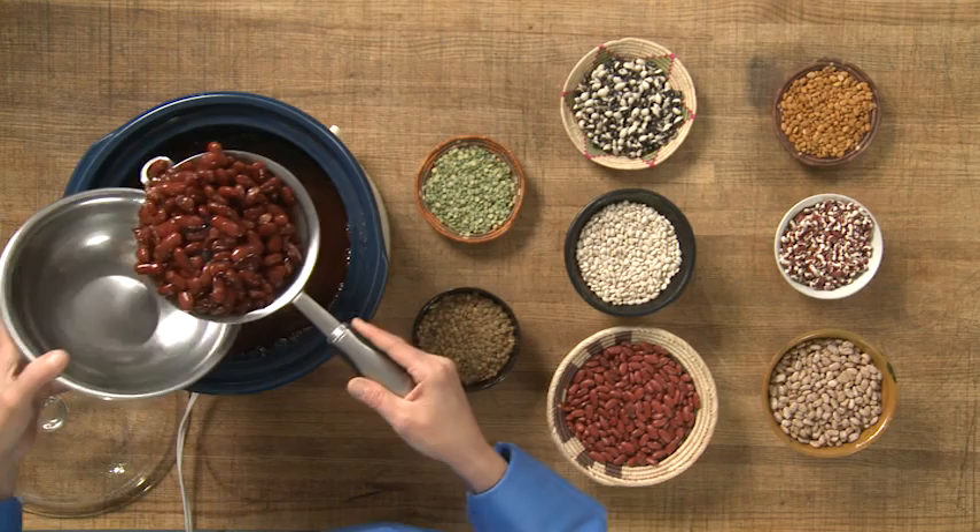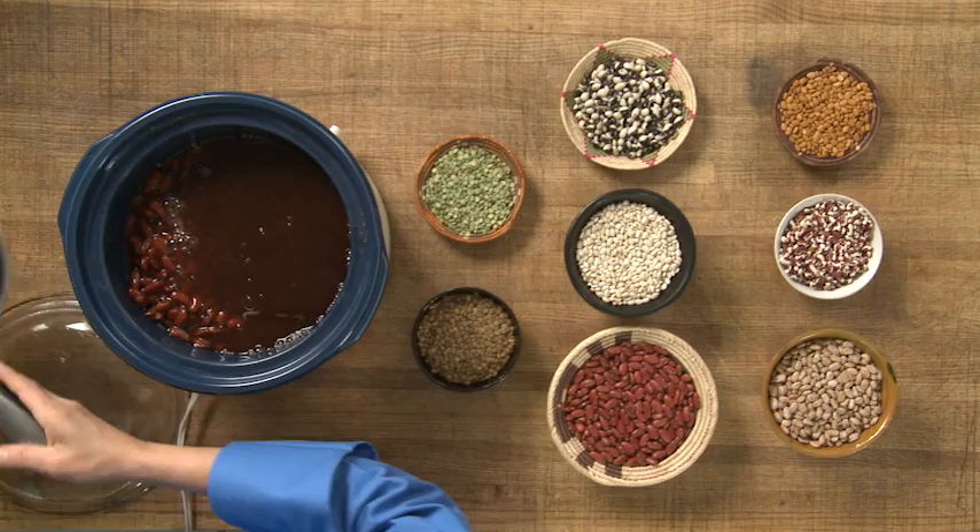I'm going to show you. So we start with, for instance, kidney beans. These are the dry version right here, and once they cook, these are better than canned beans. You can see how perfectly plump they are. I've got really nice juice, which I like to use because I can use that bean juice to sauté in.